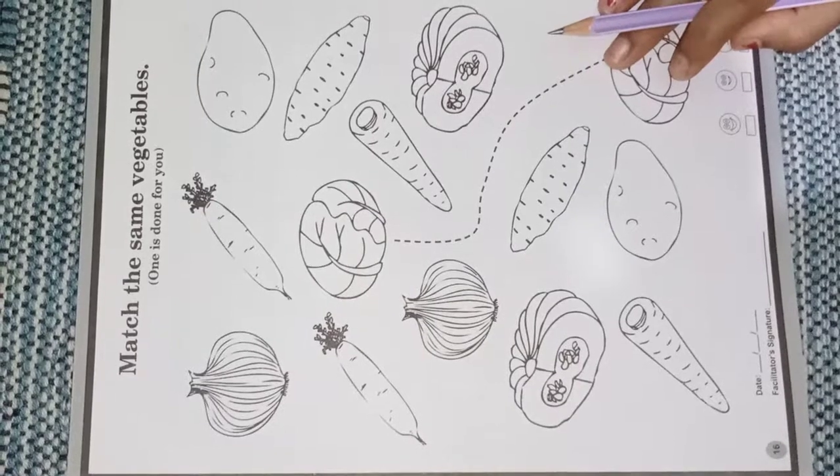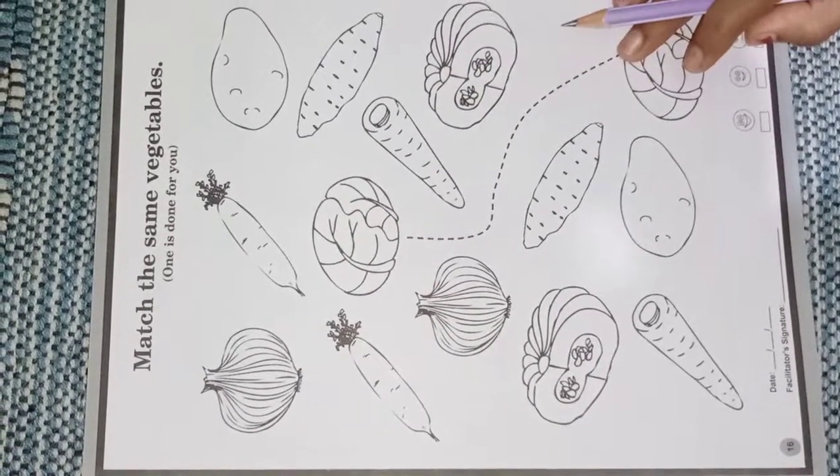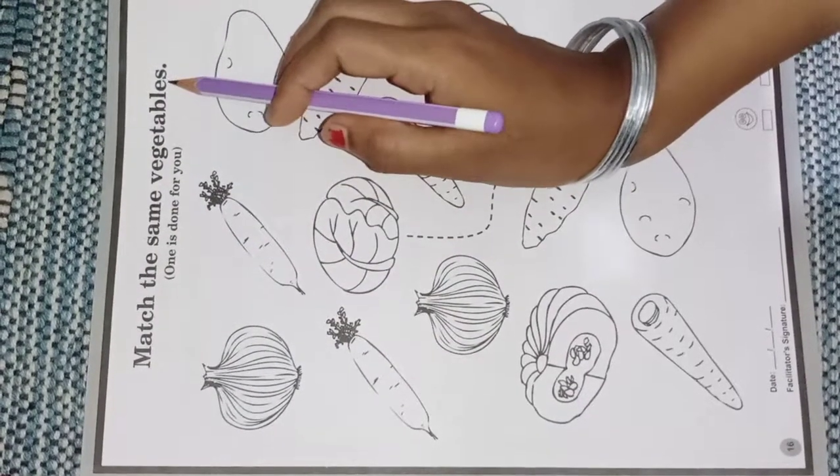Yes. Now we will do one worksheet regarding this concept. Match the same vegetables.